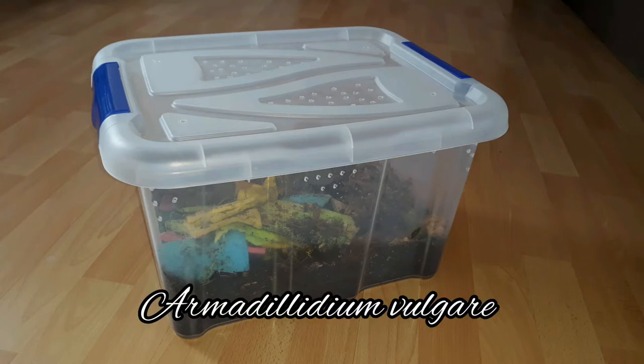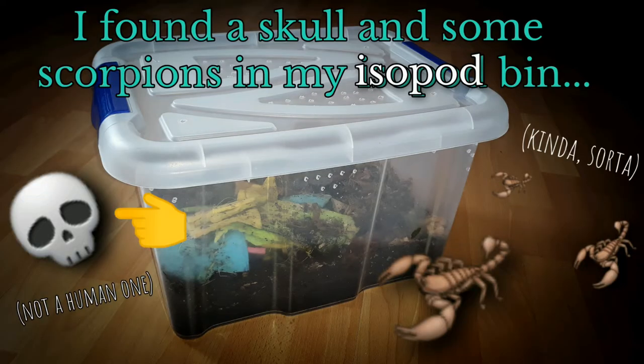When re-housing a colony of roly-polies, I found a skull of a fish and some scorpions — well, pseudo-scorpions — in my isopod bin.